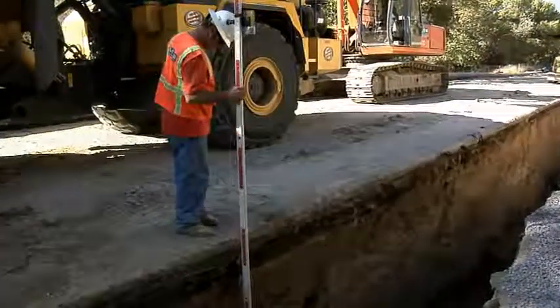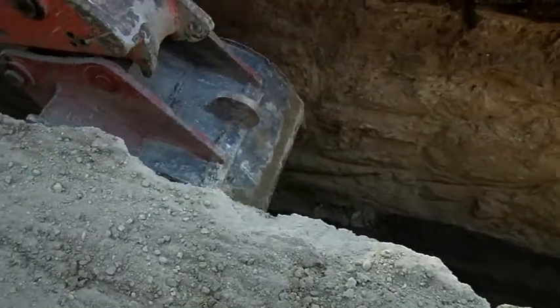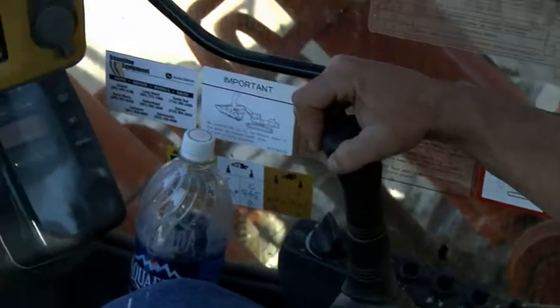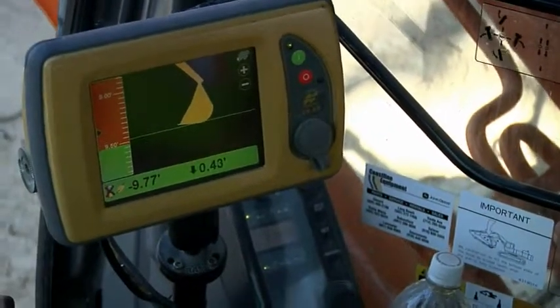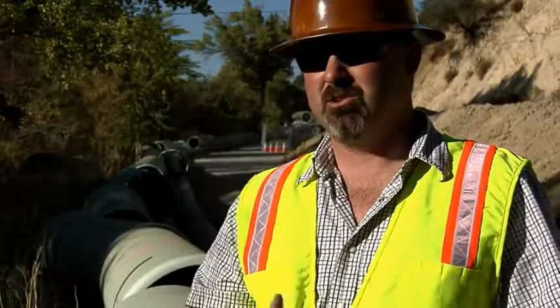It works excellent when you can't see where you're digging in an extra deep application, because you have a screen inside your cab and you're able to know where your grade is. As far as over-excavating goes, huge help.